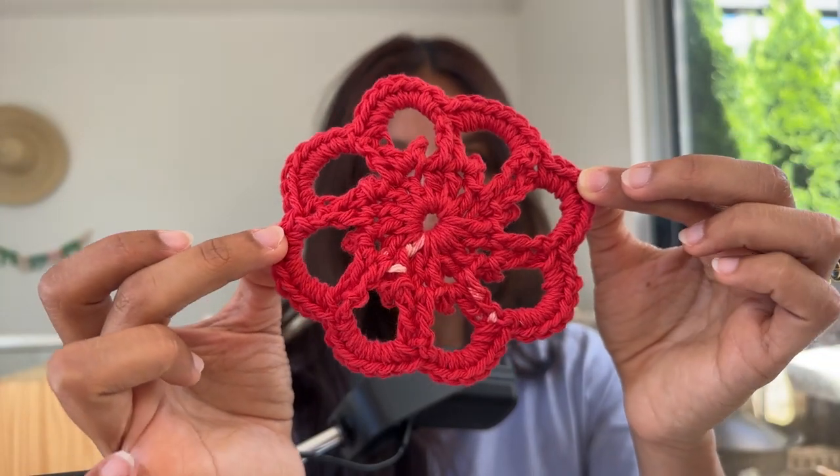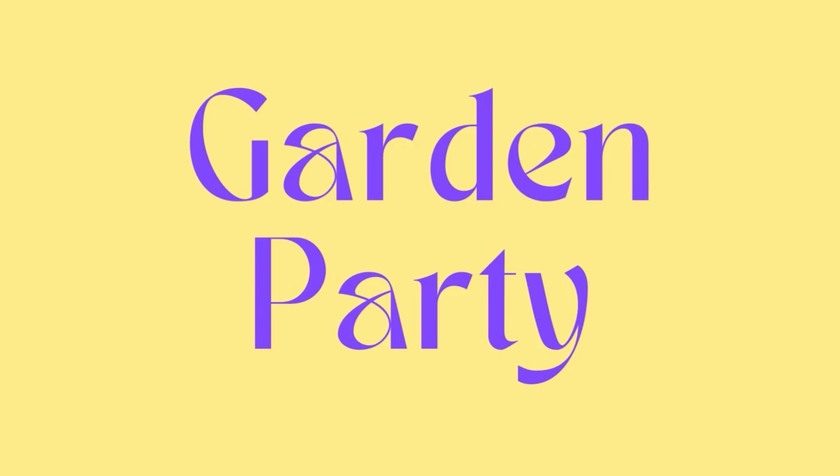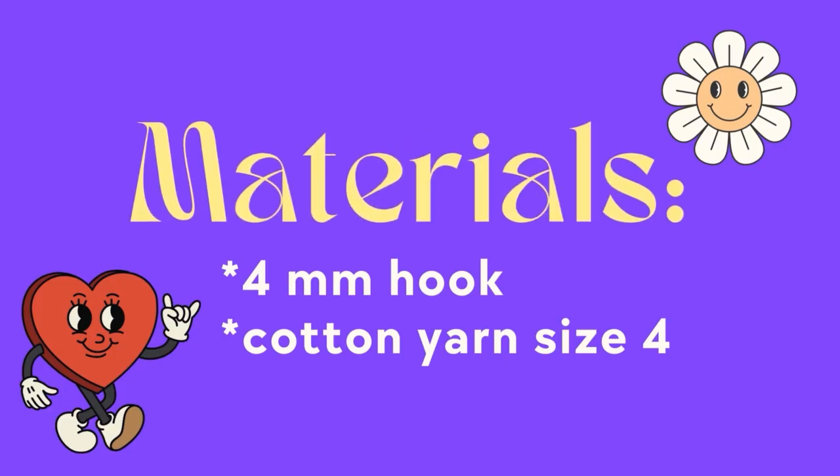It's a beautiful flower with picot stitches in the middle. In this video I'm going to teach you how to make the garden party motif. I'm going to be using a four millimeter hook and some cotton yarn size four.